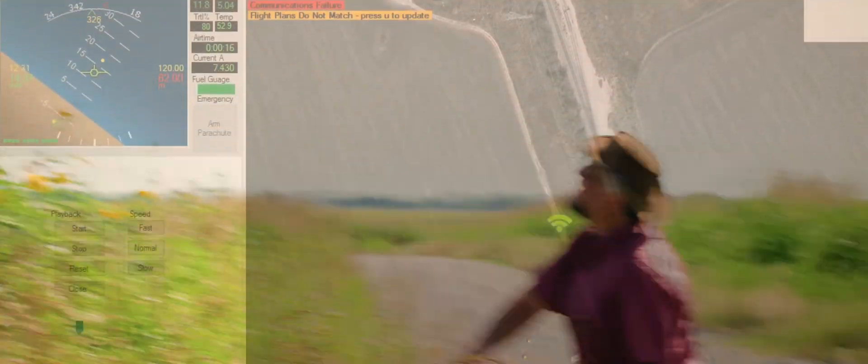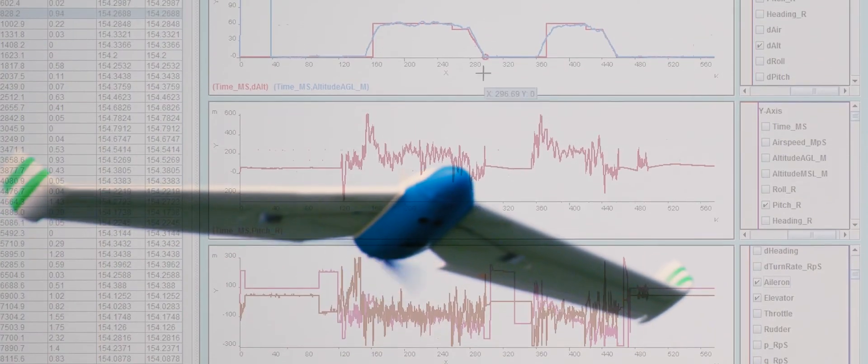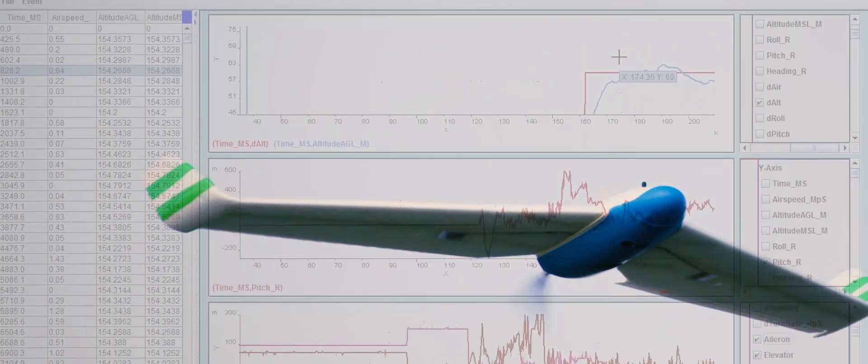Real-time data on vitals, battery remaining, altitude, airspeed, and fail-safe conditions are clearly displayed and logged for later analysis.